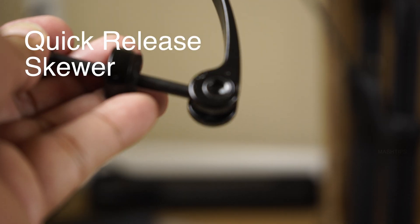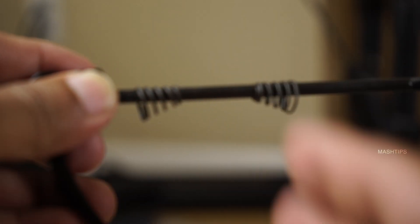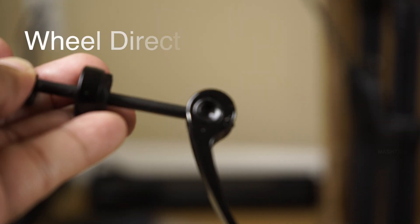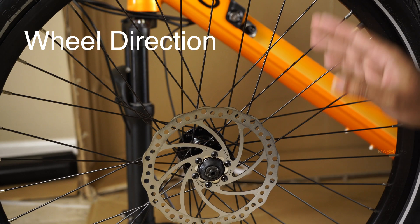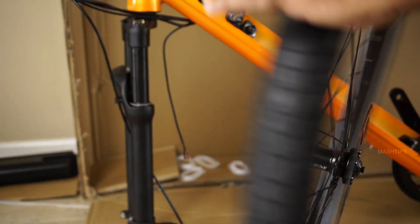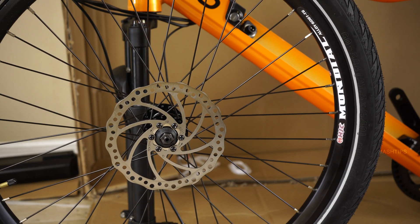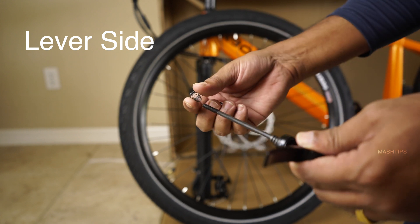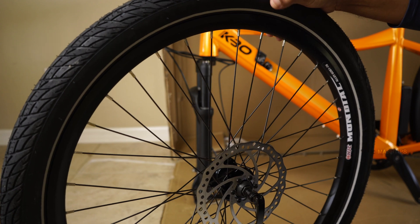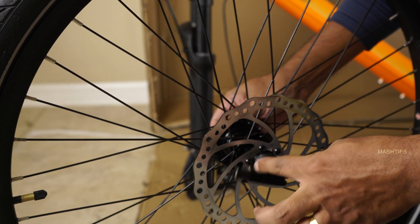Here is the quick release skewer — one side has a lever to release it and there are two additional cone-shaped springs. The springs go inside the fork dropout, and the quick release lever comes to the left side of the bike when you assemble the front wheel. The disc brake makes it easy to recognize which direction the wheel goes. If you don't have a disc brake, look for an arrow indicating the tire's rotation direction. Remove one end and one spring from the skewer; the lever always comes to the driver's side. Keep the two cone springs pointed toward the wheel hub, hold one side and loosely thread it — with the spring it will gently move in both directions.